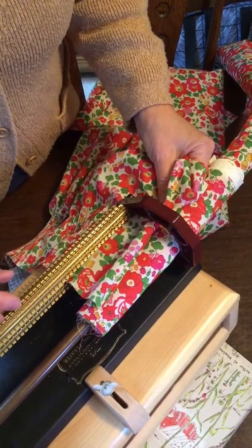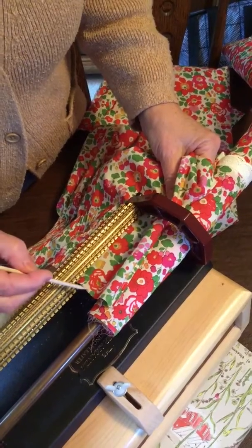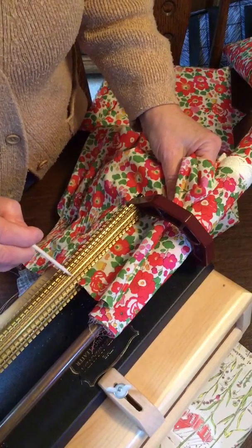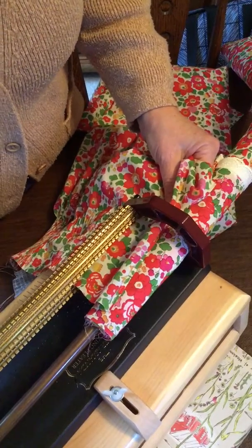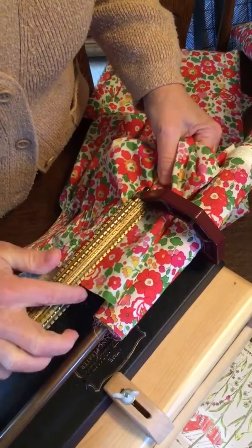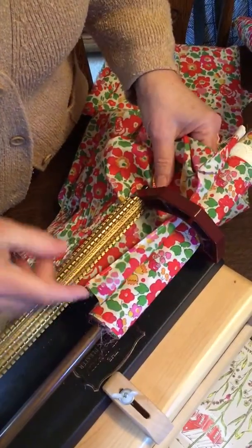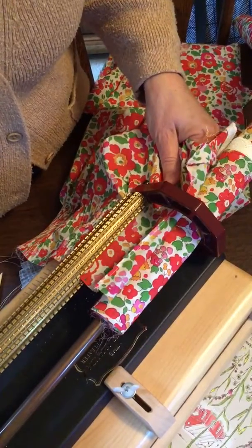Ladies, I'm showing you how to pleat the edge of the bishop. I have the top edge that is straight, aligned with the groove here — that's one needle above my holding rows. I maintain that straight edge perfectly aligned with that groove, and I control my fabric with my hand, with my other hand.